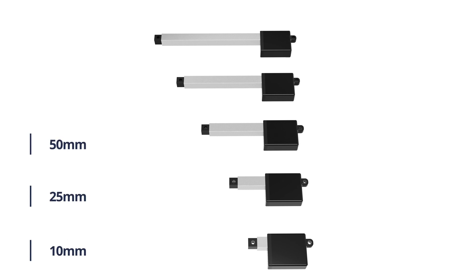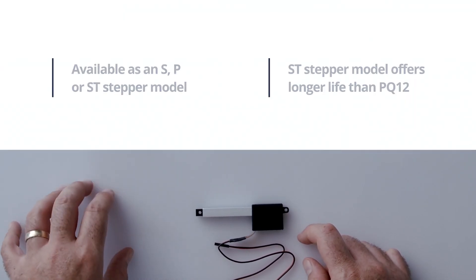It comes in 25, 50, 75, and 100 millimeter strokes. It's available as a P series and an S series, as well as with a stepper motor.